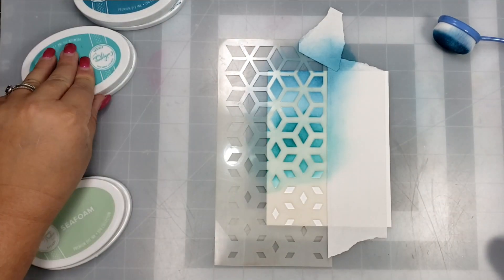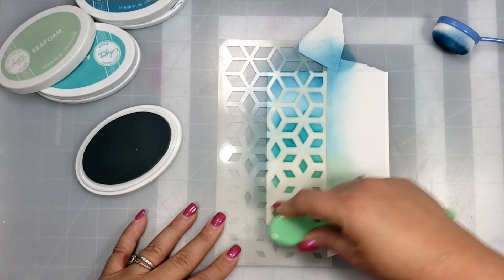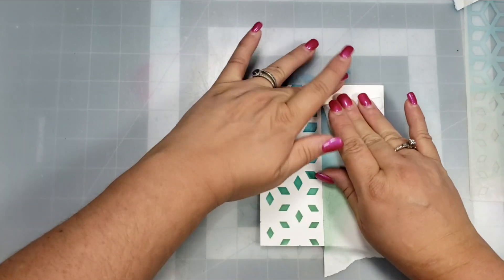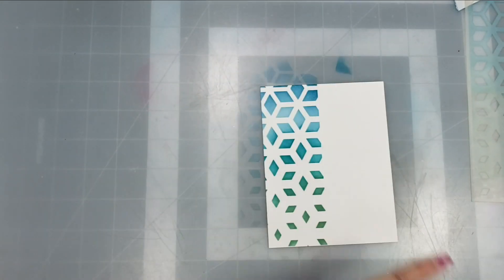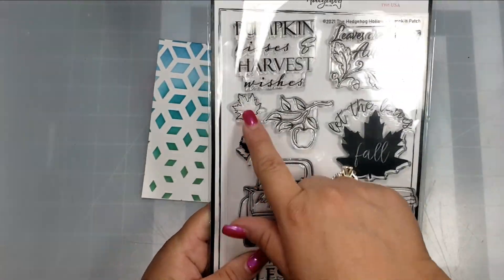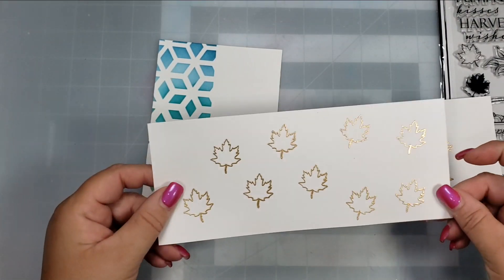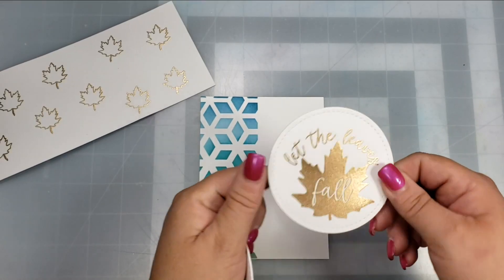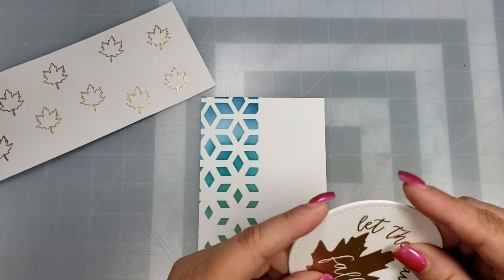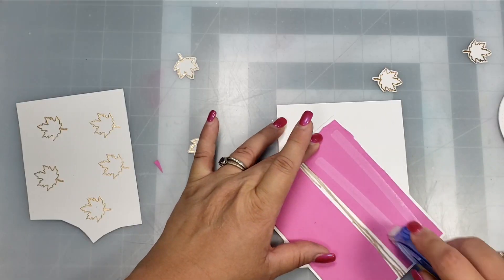I then use Seafoam ink as well. I like this stencil because it tapers down at the end — thicker on top and then it looks like falling parts, which goes great with the stamp. The stamp says 'let the leaves fall' and I'm also using a smaller open leaf stamp. I stamped both in clear embossing ink and covered them with gold embossing powder.